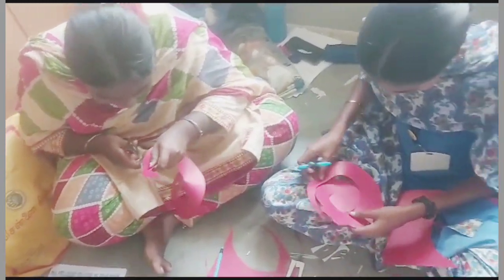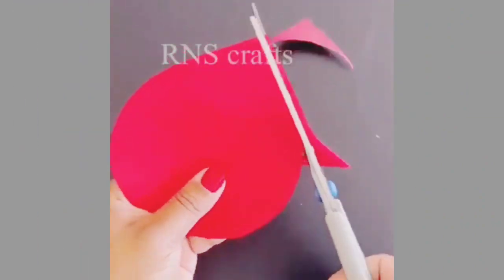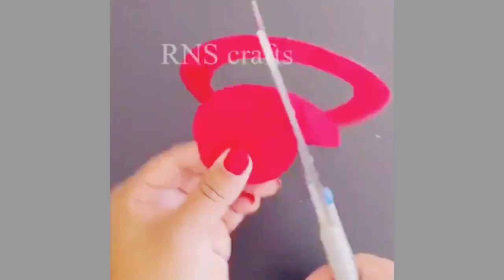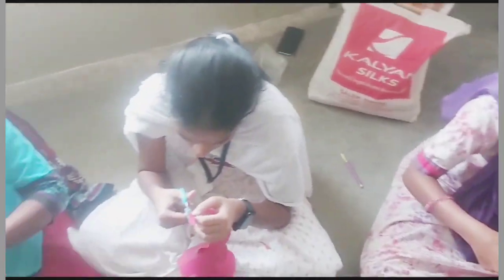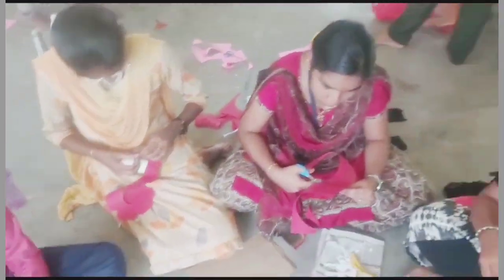Next, let's see how to make a rose. Cut out a circle from a colored A4 size sheet and draw a spiral. Cut out the spiral carefully. Roll the paper slightly in the spiral shape. Stick the base using glue at the bottom to get a perfect rose. Finally, the flower gets ready.